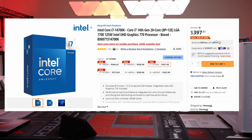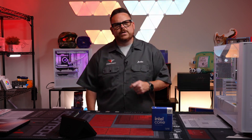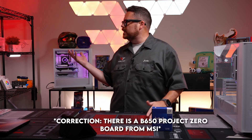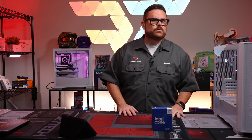For the CPU of this build, we have the Intel Core i7-14700K. Originally, this was supposed to be a BTF build — this is a BTF case. Before people ask why I didn't do AMD: there are no BTF AMD builds yet. But we're not even doing BTF in the end. I went with Gigabyte and they sent me a Z790 board, so it's Intel because that's what they sent.